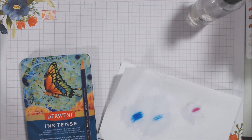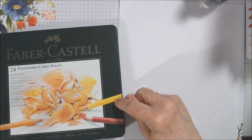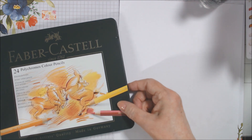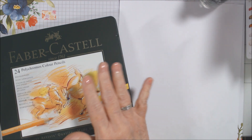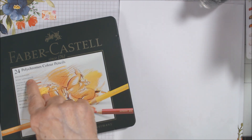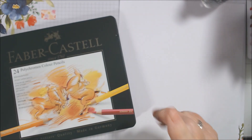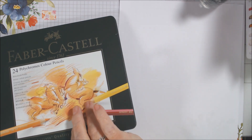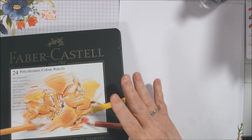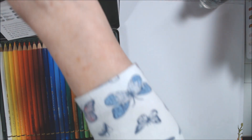I'll be right back to show you the second item. Okay, I'm back. This is the second thing I got from Michaels, also shipped by Blick Art Materials. These have been highly touted by every colorist I've watched on YouTube — 24 Faber-Castell Polychromos colored pencils. I have not heard a bad review on these; they're apparently one of the best. For 24 pencils I paid a little over $40, not including tax.